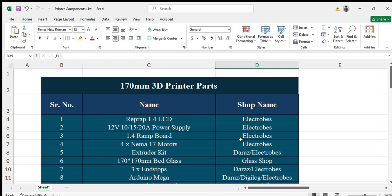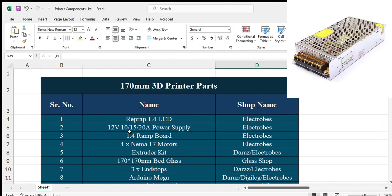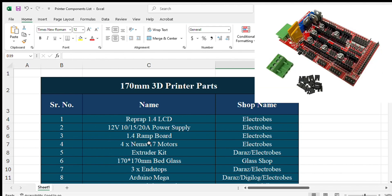Here is the list of components. I have also mentioned the shop name and website name. The first component is the RepRap 1.4 LCD — the LCD of the printer that you are going to use as an interface. The second thing is a 12-volt power supply; you can choose any ampere — 10, 15, or 20 amp — and you can purchase it from Electrobes or any other website.